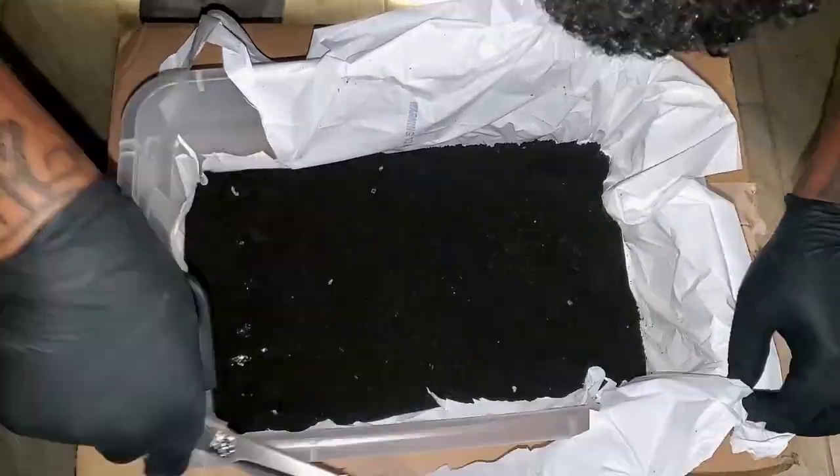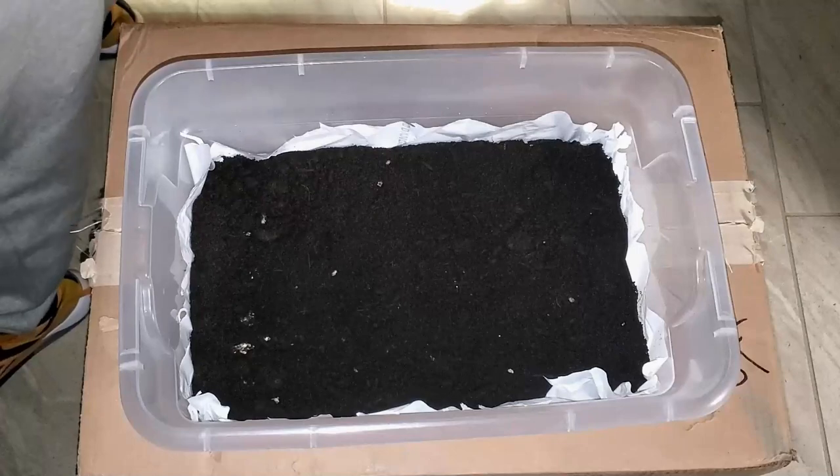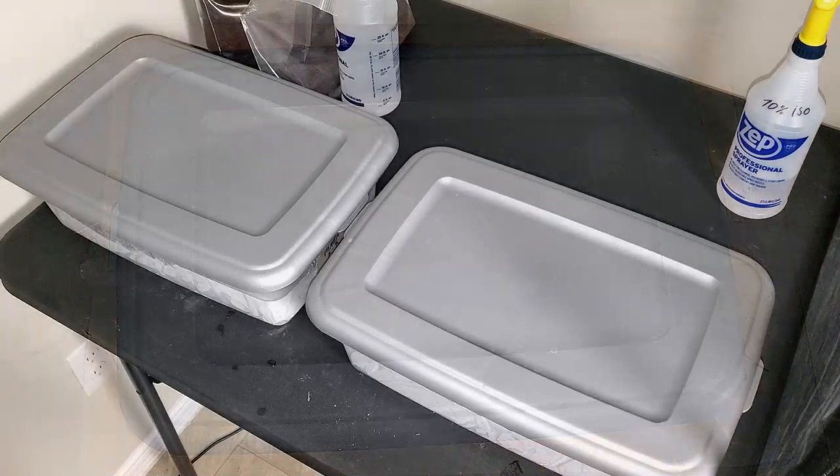In today's video we're going to check in on the shoeboxes. If there's contamination we'll throw them away; if they're colonized we'll add a casing layer and put them in fruiting conditions. Here we go.